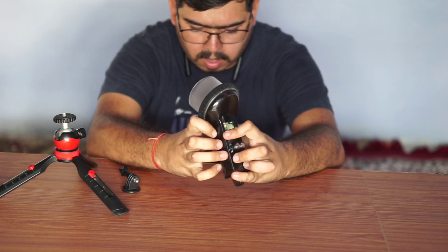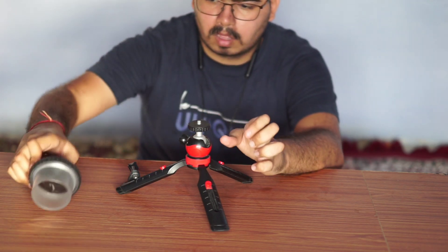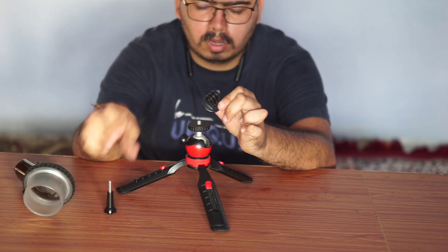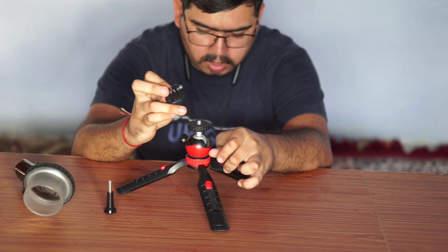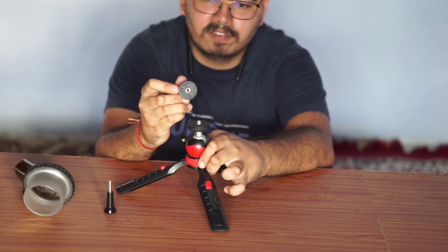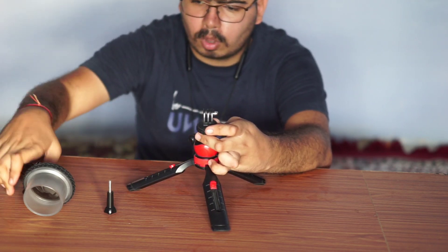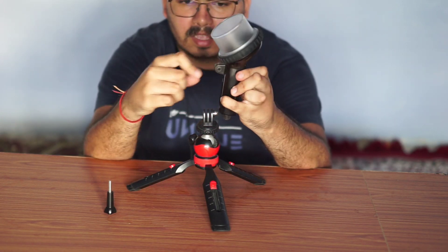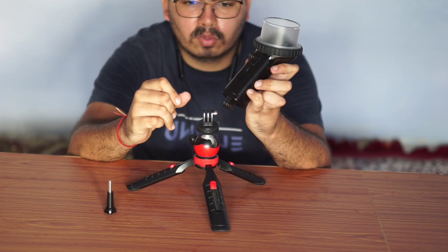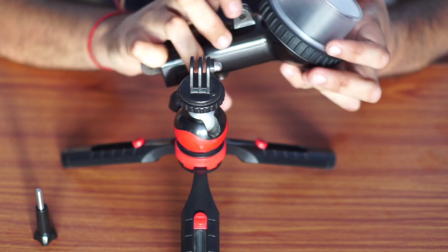Now we will know how to mount it. This is the best part of the mount we have seen. This is the small part that I have seen — the mount we have put on the case. You can see it on the bottom. This is the screw fit. I have two parts that you can mount from here.